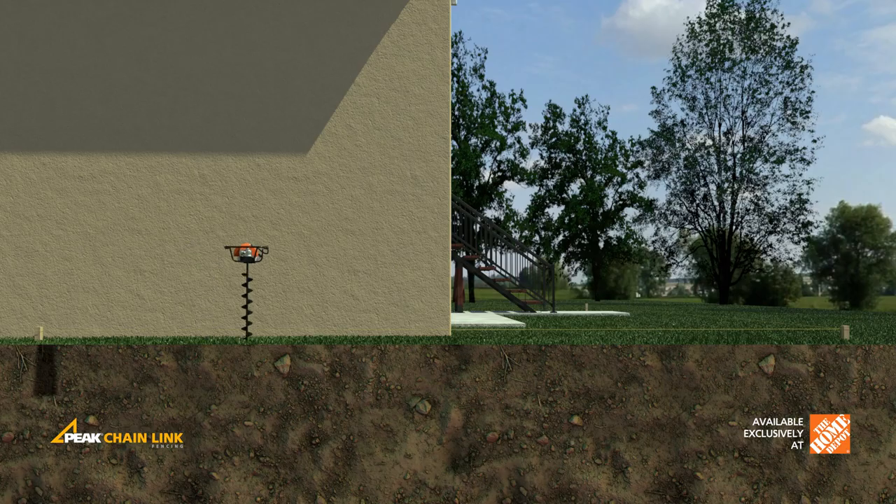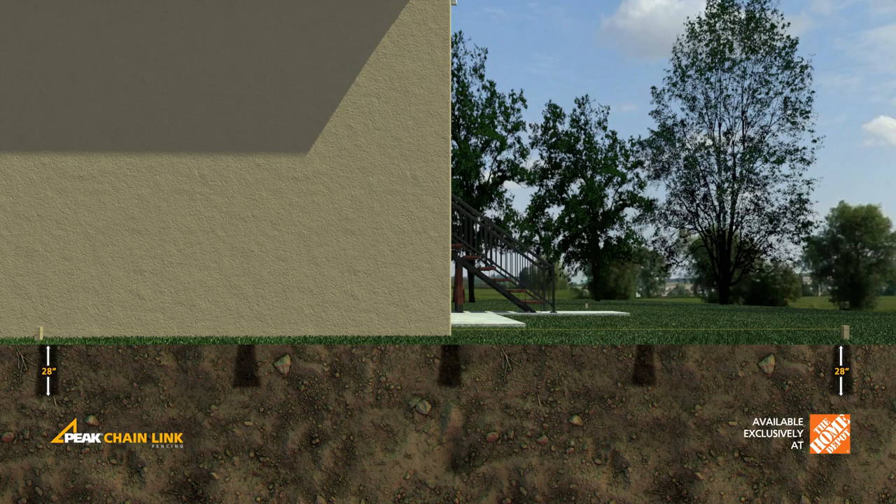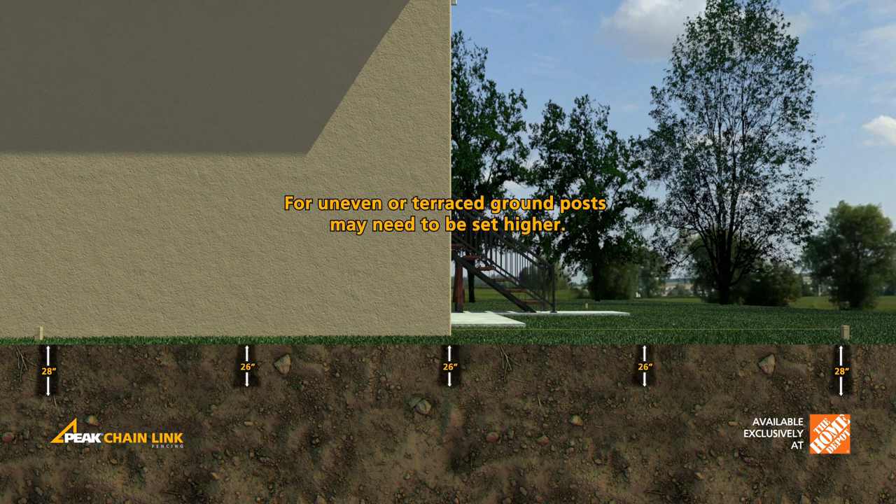Using a posthole digger or auger, dig holes for posts. Taper off the sides of postholes to prevent frost heave. Main posts should be approximately 28 inches deep, and line posts should be approximately 26 inches deep.